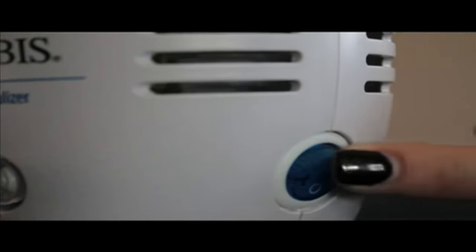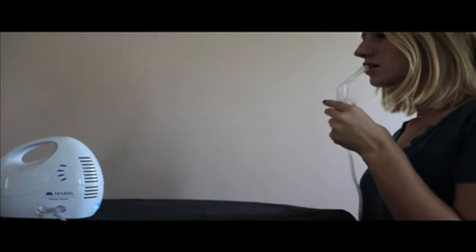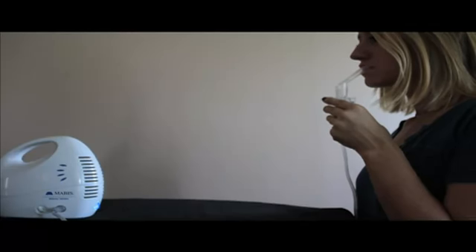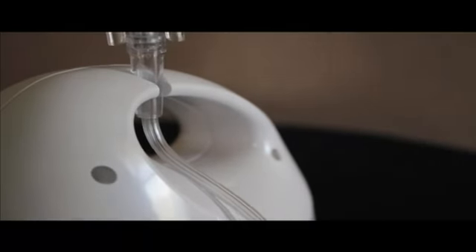Press the power button to the on position. Hold the nebulizer in your hand and start your treatments according to your physician's or therapist's instructions. There is a groove on the handle of the nebulizer that can be used to help with treatments.